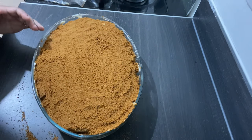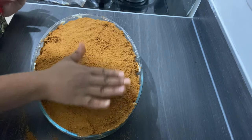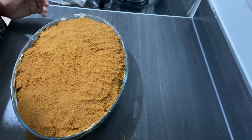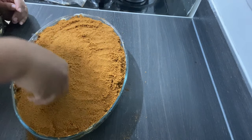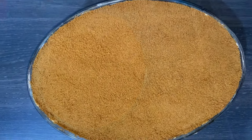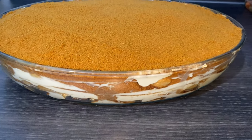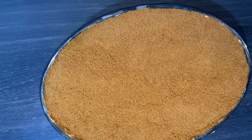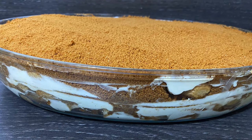Make sure that you keep it in the fridge for 24 hours or more — leave it overnight. So if you make it today at six o'clock, take it out tomorrow at six or even later. Please leave it for more than 24 hours. And this is the outcome for the ladyfinger tiramisu — I hope you guys enjoyed watching my recipe, Rimi's Recipes!